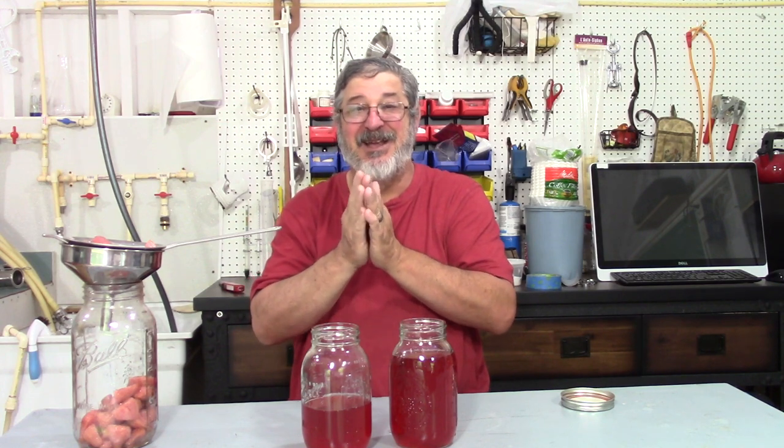That's shine number two. Thanks for stopping by and we'll see you next time here on Shine Week.